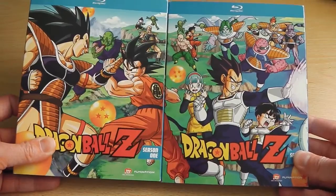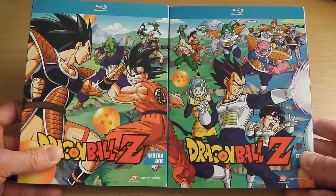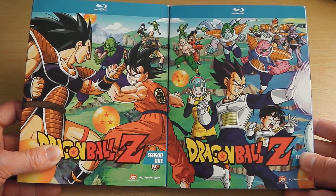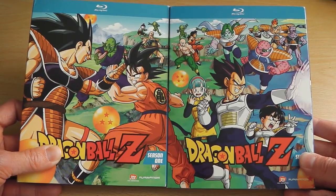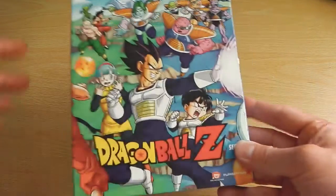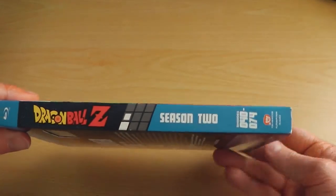If you move it and match it along with Season 1 you get a complete picture, and the same thing will happen when Season 3 is released — which by the time you watch this video it will be. If you put all three together you get an entire picture of the first three sagas of Dragon Ball Z.